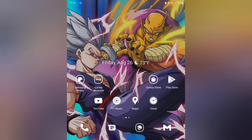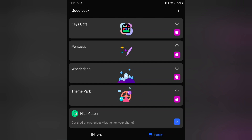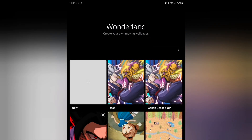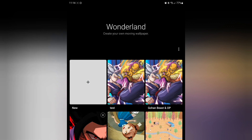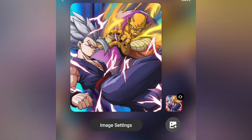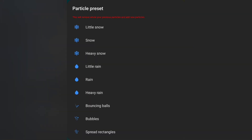So you've got your keyboard set up. The next thing is going to be heading back into GoodLock. Let's go ahead and open up Wonderland. Wonderland will let you create moving wallpapers — it's really neat and this is a slept-on feature. We're going to build two of these. Let's go ahead and start with New, then open up your gallery and navigate to that Gohan picture. We're going to do the first one with Gohan and Piccolo together. Tap on this image here and we're going to pick particle preset and go ahead and select rain.